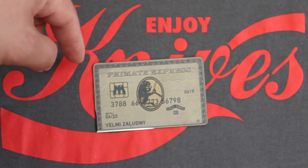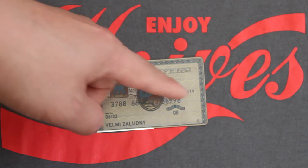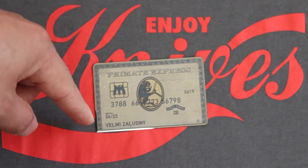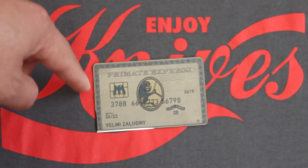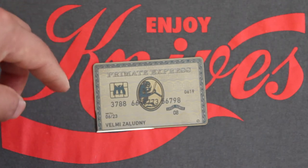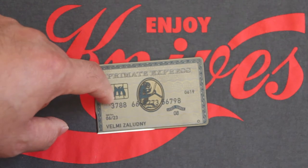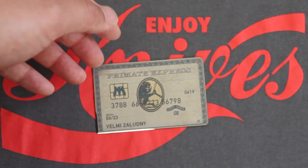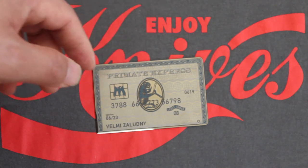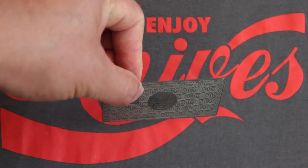Some quick specs: the width is 3.4 inches and the length is 2.1 inches. It's made out of titanium and the weight is 0.4 ounces. The thickness is 0.026 inches.